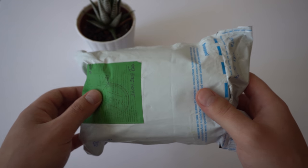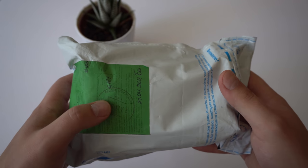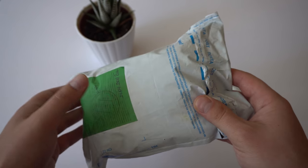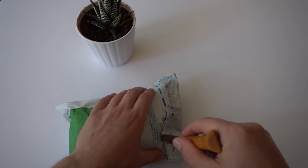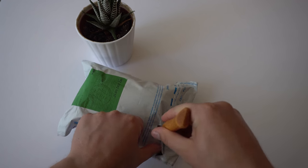Alright guys, so here's the package that the watch ships in. I'm really excited to open this package up. I received it this morning and I had to wait pretty much all day before I could open it because I didn't have time to film the unboxing, and I didn't want to open it just by myself — I wanted to share this experience with you guys.